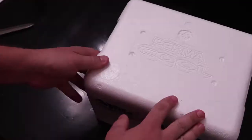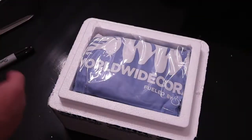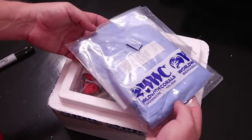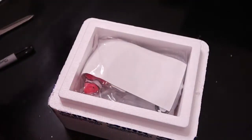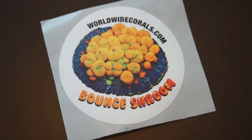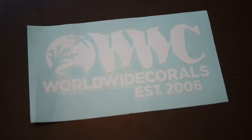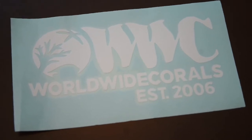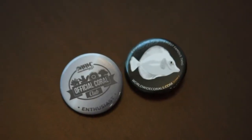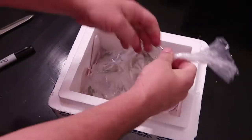Now the part you came for. I was really hoping they'd ship me a t-shirt, and I was super stoked to see this when I opened the Styrofoam box. Next is their bag of swag. This month it has a bounce mushroom sticker, an air freshener, a huge vinyl Worldwide Coral sticker, two smaller stickers, two buttons, and a cute little clownfish stress ball from reef to reef.